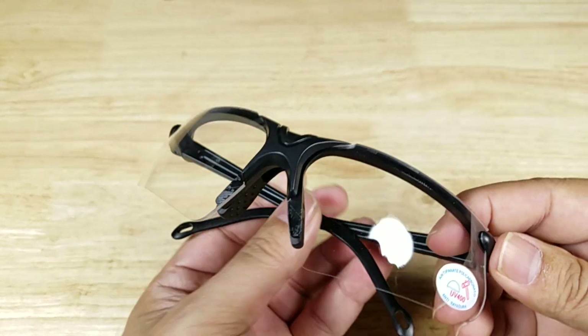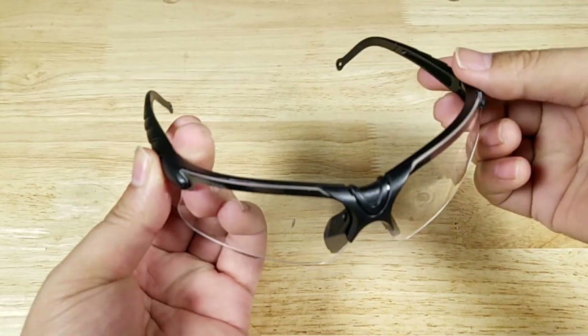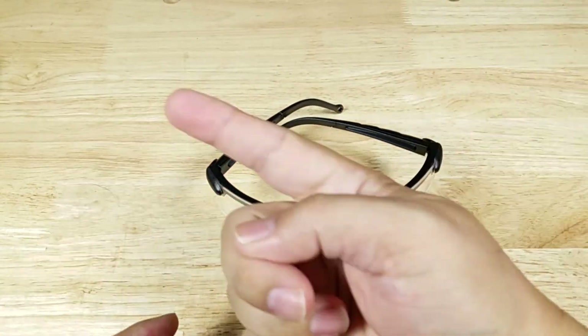All right guys, this is the end of the video. Remember, if you want to purchase these glasses, make sure you check out the link in the description below. Thank you for watching — I'll catch you in the next video.